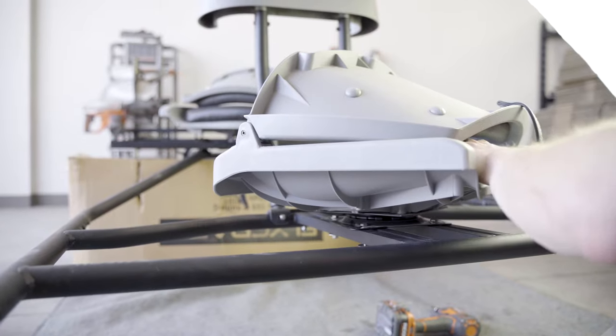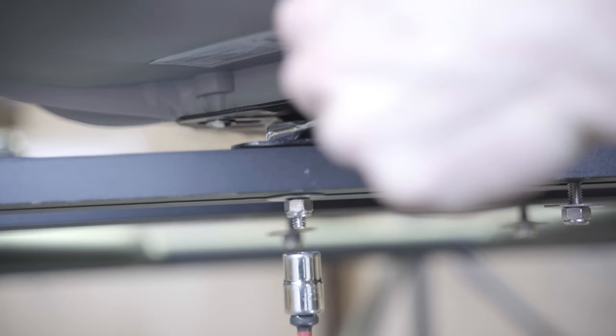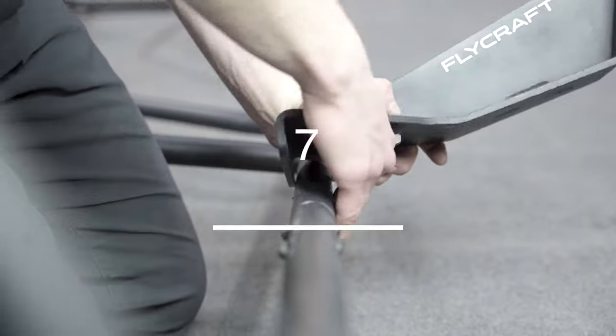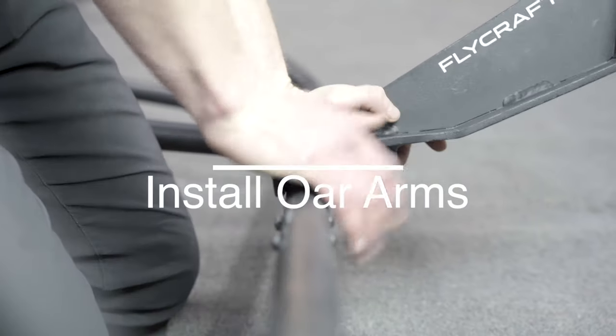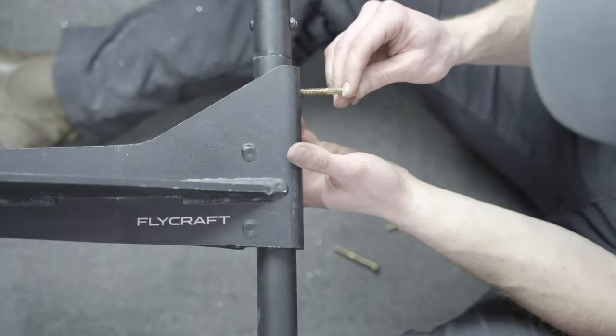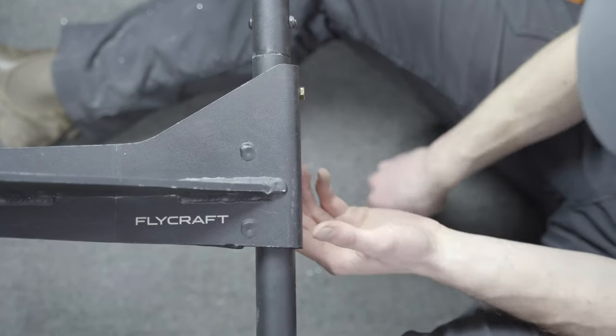The rear seat is adjustable, so find where it is most comfortable and then tighten the four bolts. When installing the oar arms, set it on an angle and slowly rock it into place. The angled points should be facing towards the front of the craft.